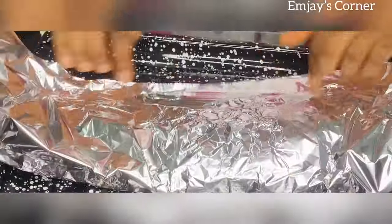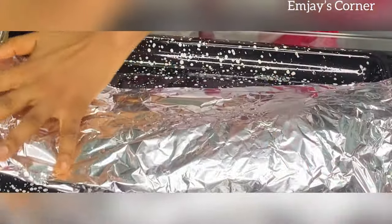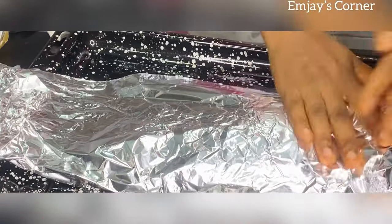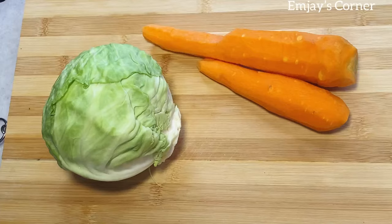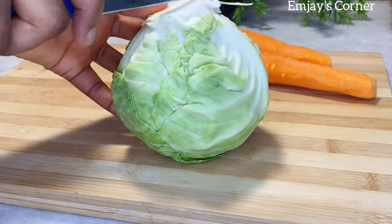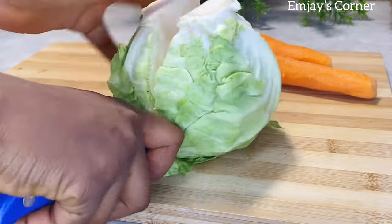Finally, you cover it and make sure it's tight before placing it into the oven. While that is grilling, I'm going to go ahead and prep my coleslaw.